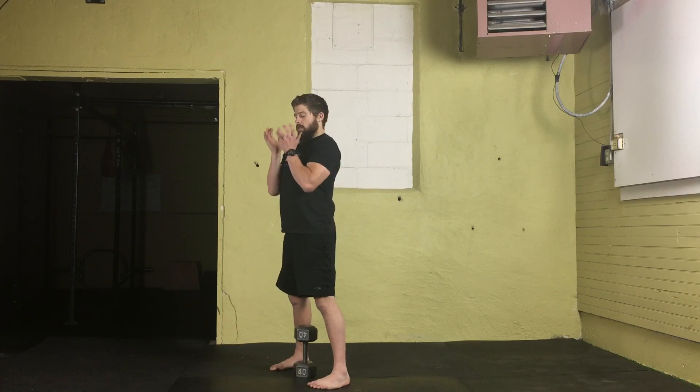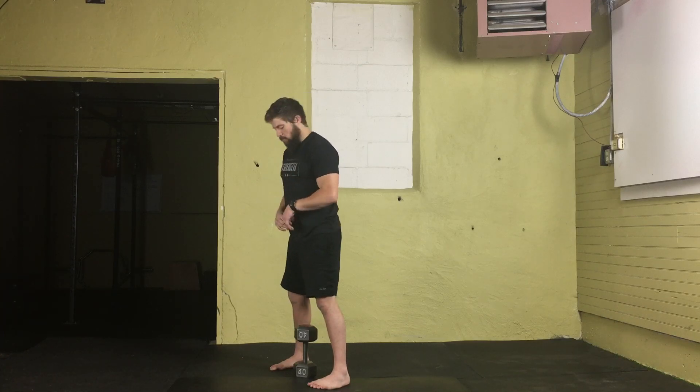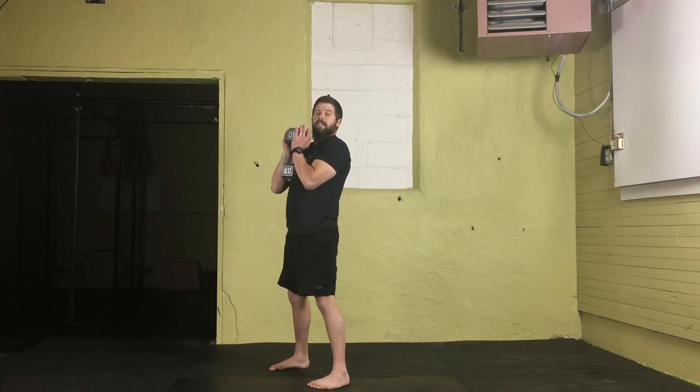From here, powerfully extend the knees and hips. At the top, switch where your hands go — from fingers down to fingers up. Catch that dumbbell in a nice tight goblet position with the forearms vertical and the elbows in tight. With one swift movement, the dumbbell actually catches a little bit of air, so you need to be quick.